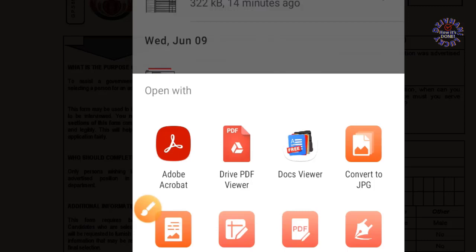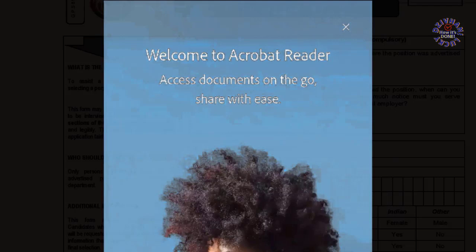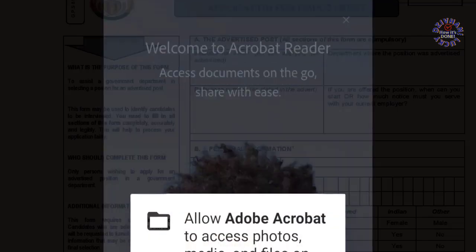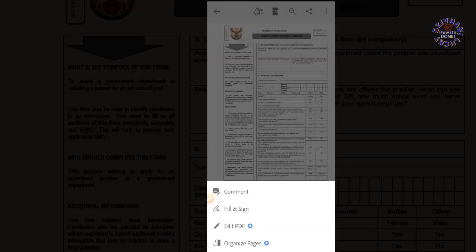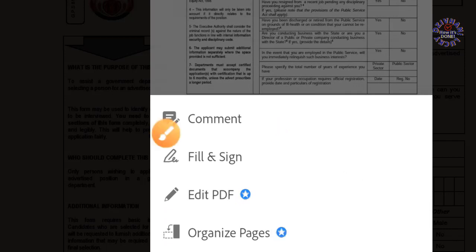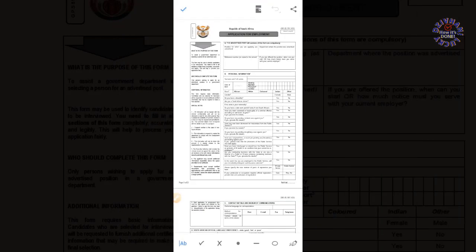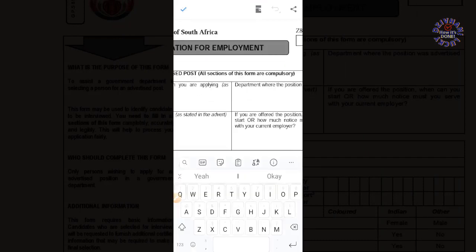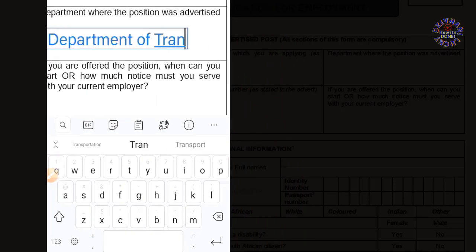There you go — click Allow, then click the pen surrounded by the blue color. Then click where you see the big letter A and small letter A so that you can be able to insert your text.